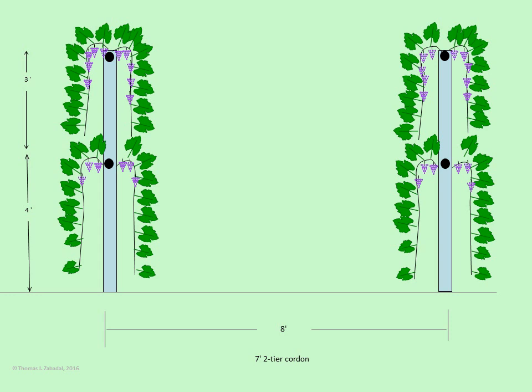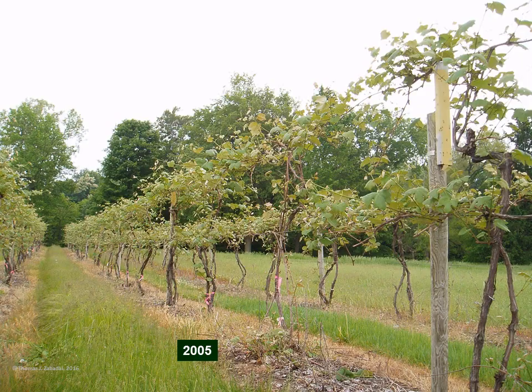Here's the schematic showing two fruiting zones from the end of the row. For this project, to try to increase productivity per acre, we are also narrowing the row spacing down from nine feet to eight feet. Way back in 2005, we had this in place at the SWIMREC facility, and we've been working with it for over a decade. You can see the post extensions and the start of growth in 2005 of a two-tier cordon-trained Concord Vineyard.